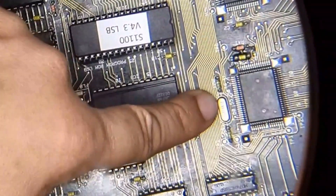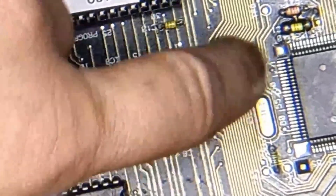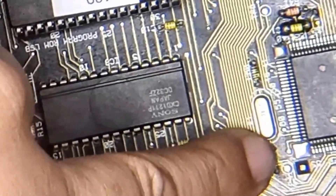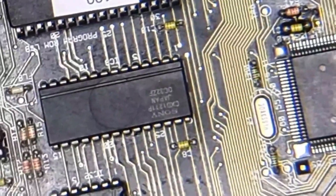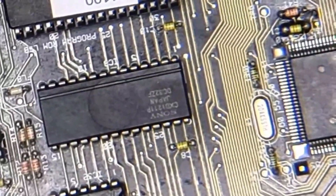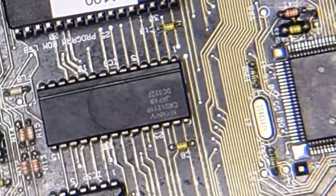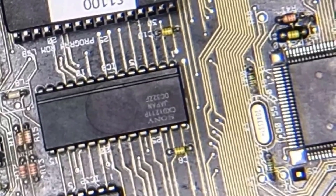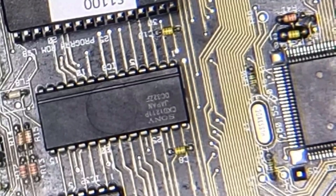That crystal is what, 20 megahertz or something? Do I need to get an oscilloscope and test it — bounce off one of these resistors and see what I'm getting? I've been looking at a few oscilloscopes online recently. I just want to get a feel for it because I've never gone that deep into hobby electronics before.